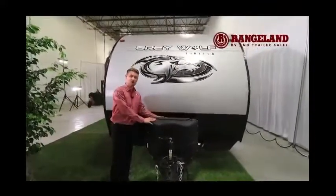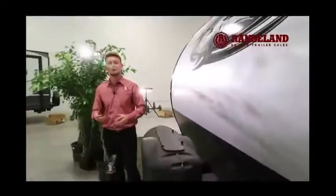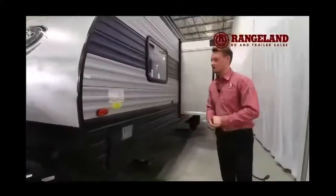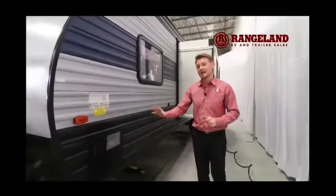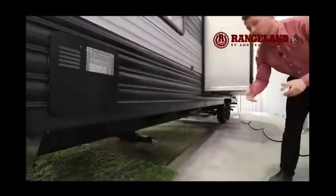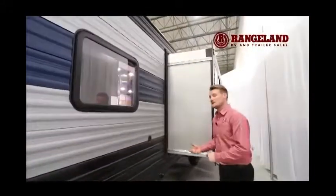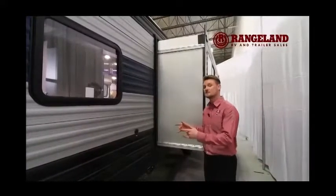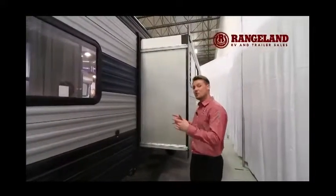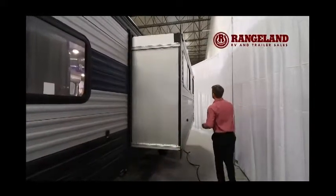Behind the tongue jack you have two dual 20-pound propane tanks and enough space for a dual battery — recommended because of some really cool 12-volt features we'll talk about in a moment. Working down the other side of the trailer, you'll have a 6-gallon quick-recovery gas/electric hot water tank, manual stabilizer jacks on all four corners, and then the big super slide using a Schwintec system — a four-corner gear track that evenly pulls the slide in and out from all four corners.